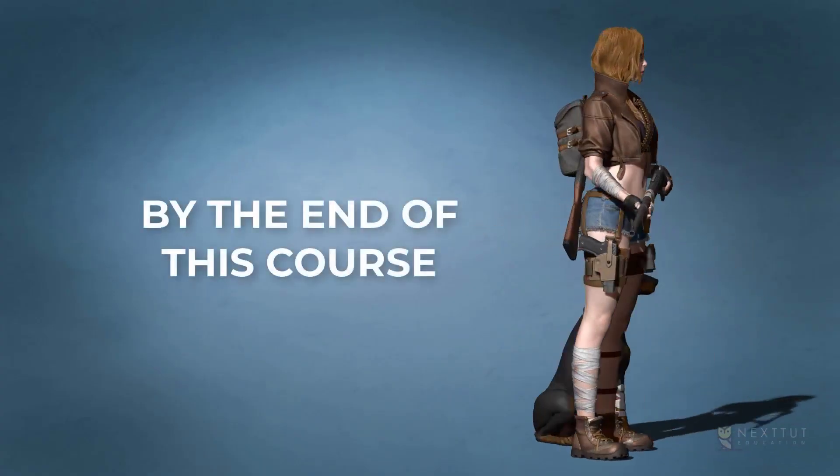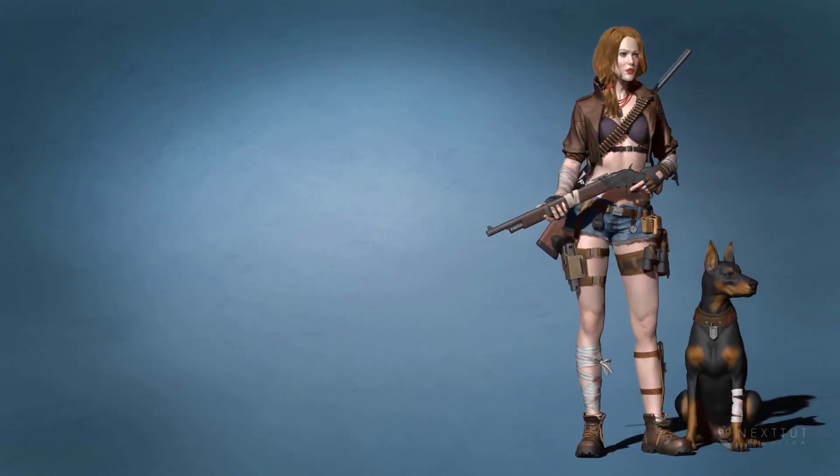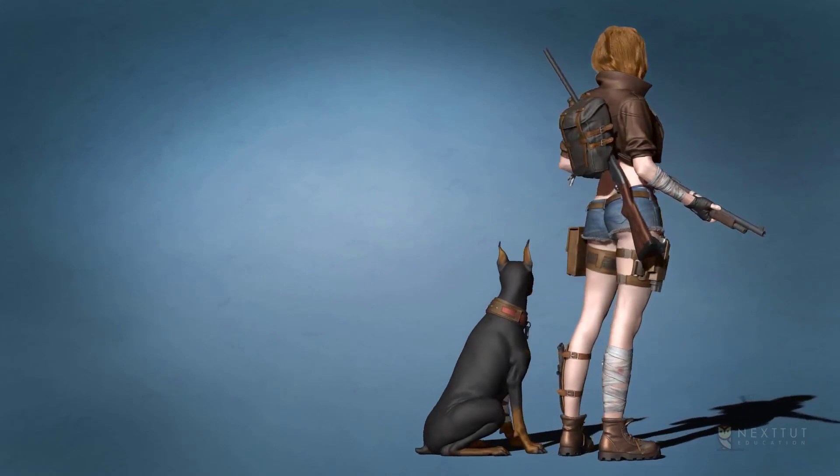By the end of this course you'll be able to model good-looking female characters with clothing, accessories, guns and knives, and even a dog in ZBrush from start to finish.